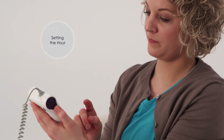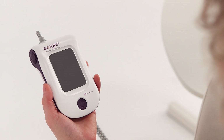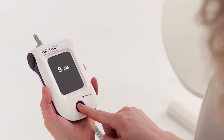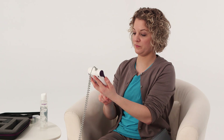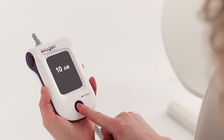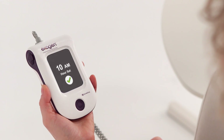The first time you use your device, you'll need to set the hour. This ensures that your treatments are being logged accurately. To set the hour, press the button once. When the hour and a.m./p.m. appear on the screen, continue to press the button to advance the time until the correct hour and a.m./p.m. are displayed. You don't need to set the minutes. Press and hold the button until you see the hour confirmation screen, then the device automatically turns off.